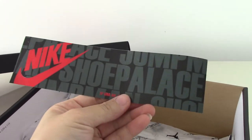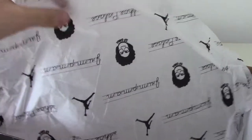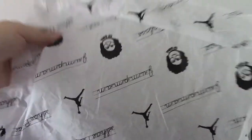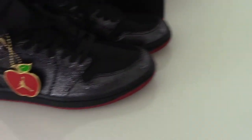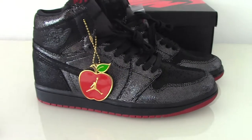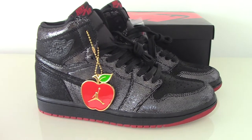So this is the new Air Jordan One — what do you think about this pair? You can comment below. If you want to cop this one, please check on my website bioshop.ru. Any more questions, you can contact me through my contact info. Thanks for watching, see you next time!